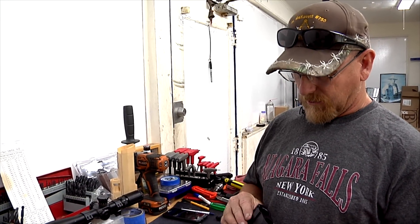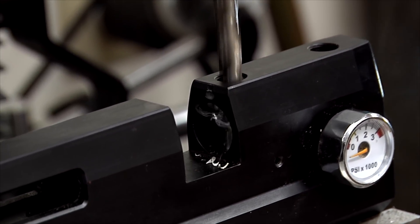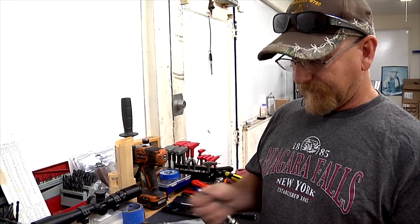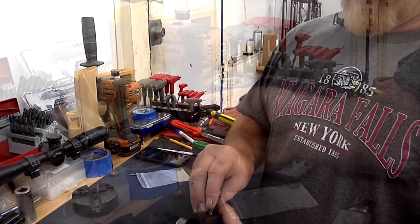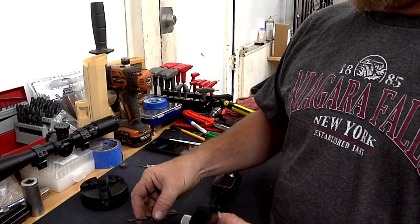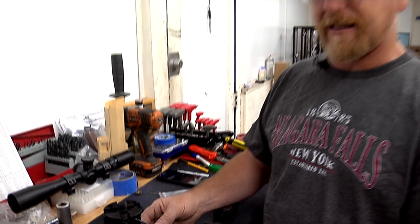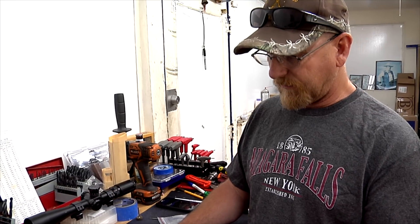Since we've got it all apart we're going to drill out the transfer port and drill out our barrel a little bit to make the air go through better. The factory port size in the valve is seven, which is a 0.221 inch. We are going to drill this out to an N size letter, which is 0.302 — a 50% increase in hole size.